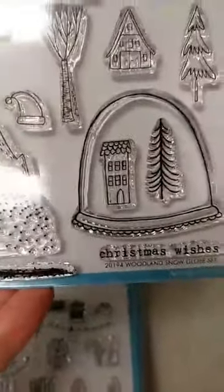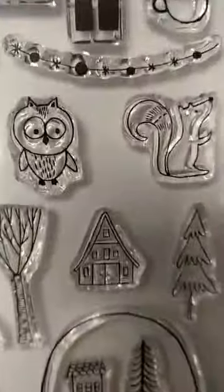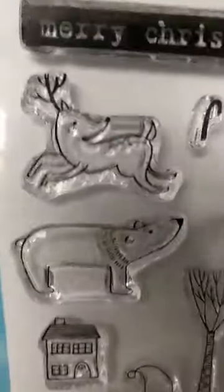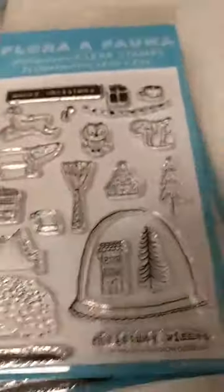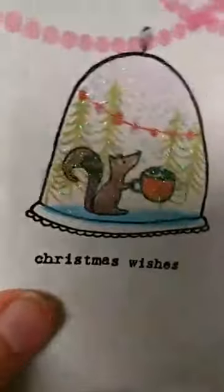Next up, this set is called Woodland Snowglobe. You can see you have the little snowglobe here, and so many things you can put in it: little houses, some trees, little animals — a cute little owl and a little squirrel — some garland and presents, a reindeer, a bear, more houses, some mountains, and some snow. There is a die for the snowglobe, and it looks like it may actually cut that one out — I'll check that out later for you. Here are some samples: there's the cute little squirrel holding a candy cane, which is a stamp on that set. They've also added some diamond glaze and glitter to their snowglobe. So cute.